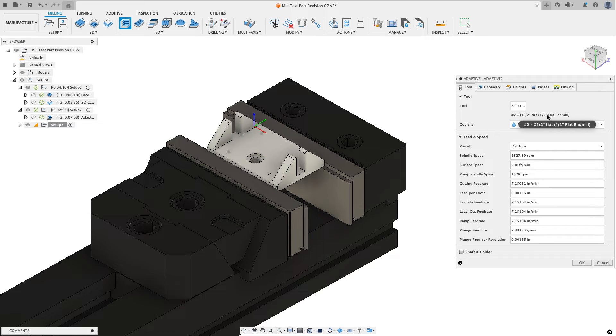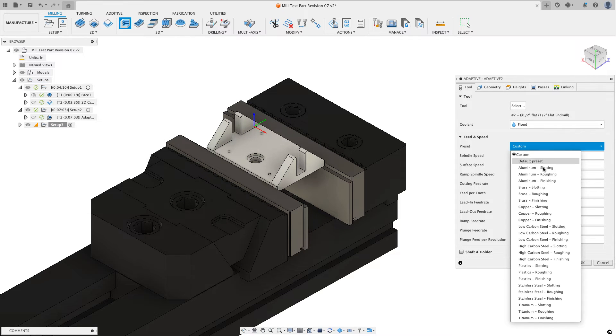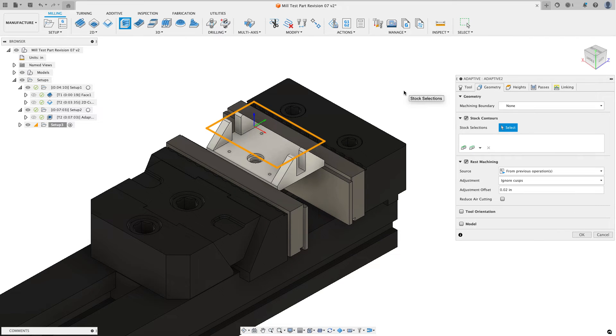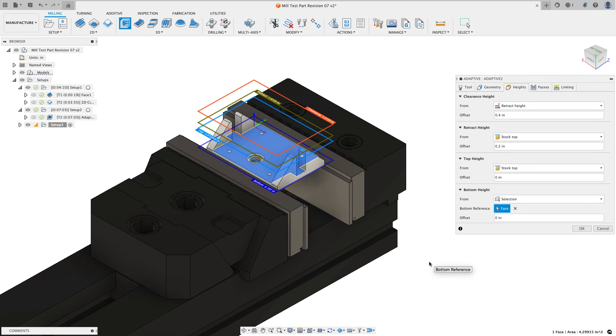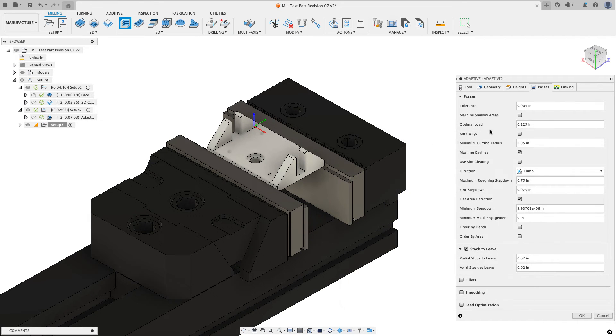From the 3D menu I'll choose adaptive clearing, using that same half-inch end mill with the stainless steel roughing preset. On geometry I'll tell Fusion to machine away anything inside the yellow-orange stock box. On heights, stock top is fine but I don't want to go all the way to the model bottom — I'll use the drop-down, choose selection, and click on the face that's as deep as I want to go. On passes I'll use the default step over for stainless steel roughing.